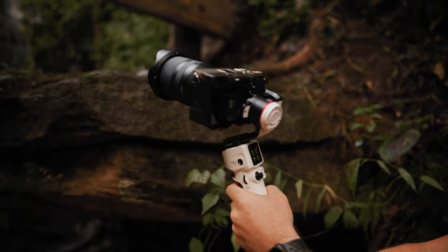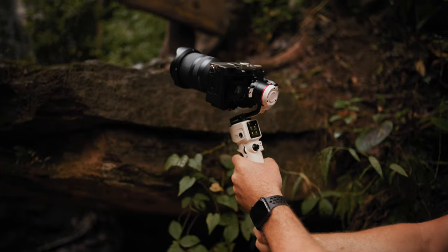I want to focus this video really on shots where I need to bring a gimbal to make it worth it. So let's get started.